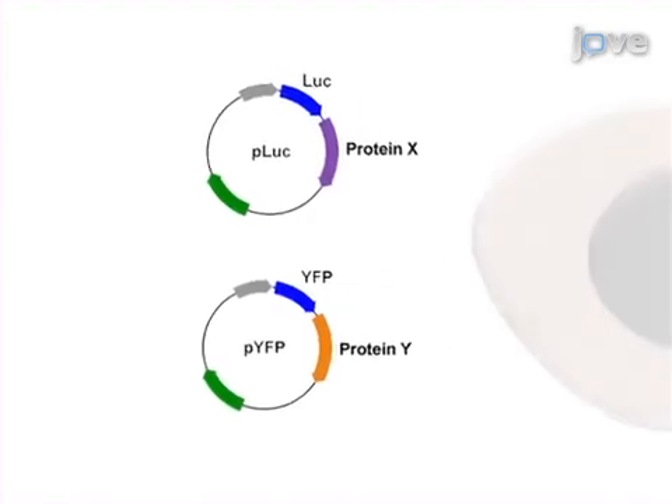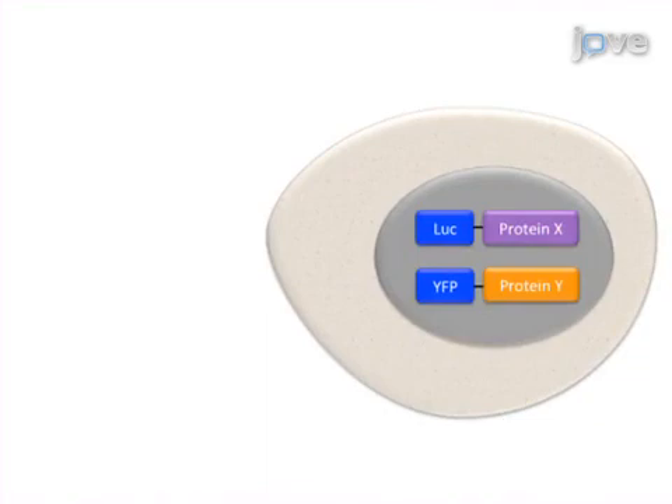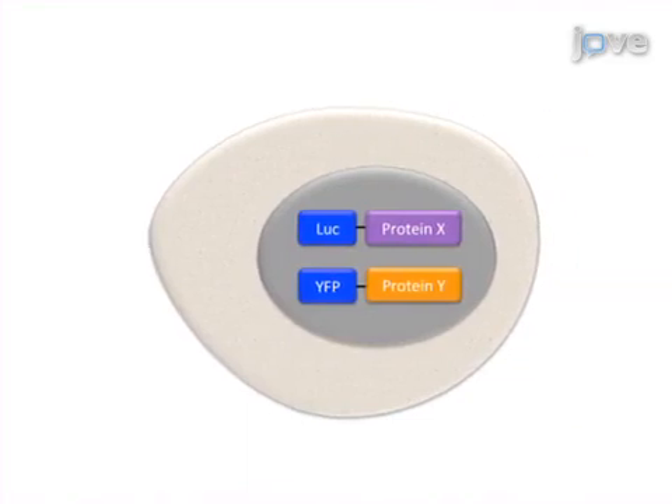As a second step, the plasmids are transfected into cultured cells, which leads to the expression of YFP and luciferase fusion proteins.